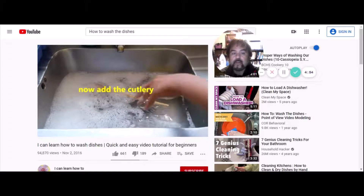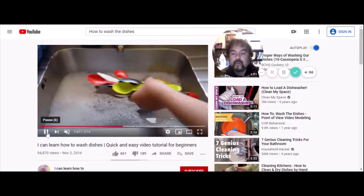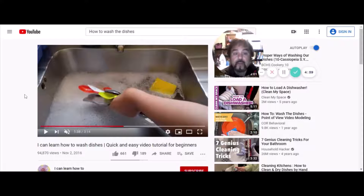Last, do the cutlery — knives, forks, spoons, serving knives, serving spoons, mixing spoons, mixing forks. Be careful when you put your hand into soaking water to reach for them — do it slowly. You can't always see what's sharp, so just be careful.